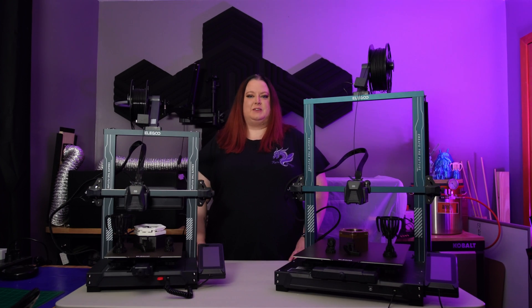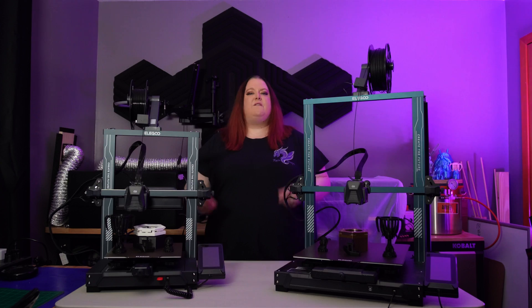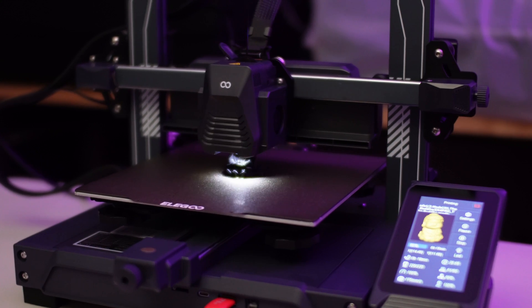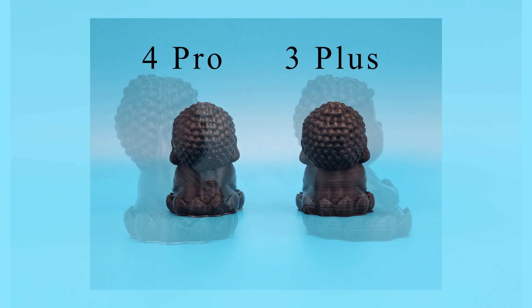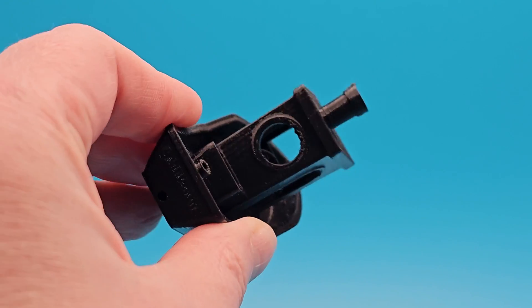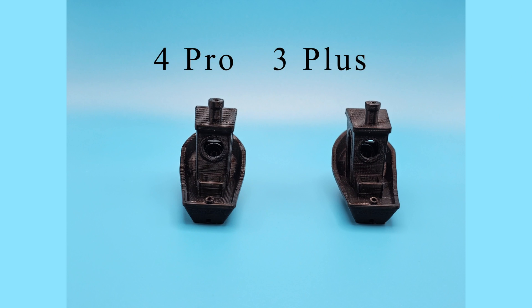Now let's do some side-by-side comparisons — print for print, who does it better? Round one: we're going head to head with a print that Elegoo supplies with each printer — the Buddha. The 4 Pro ran this print at lightning speed, but side-by-side comparisons show both prints came out really good. Round two: the Benchy, one of the most popular benchmark tests for printers. Through its clever design, it sees how well your printer measures up. Again, both prints came out really good, and the 4 Pro did it way faster.